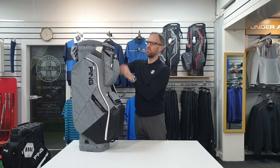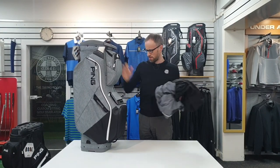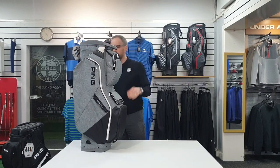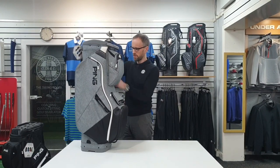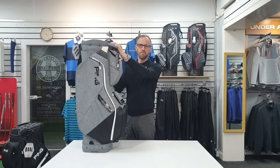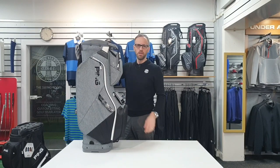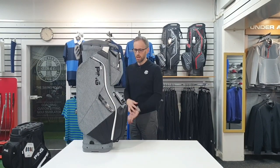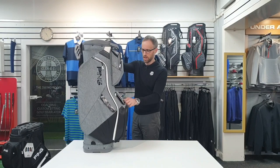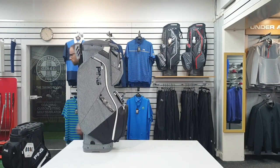There are no waterproof compartments that I can see. I don't think that's a major problem - if you've decided on one of these, you're paying £169 and you haven't gone into the mega bucks territory of waterproof bags. So you're quite happy taking an umbrella or accepting that you'll put your wallet in a plastic bag before you go out.